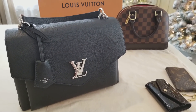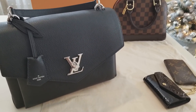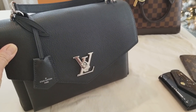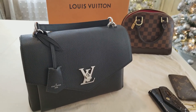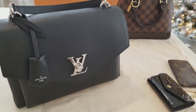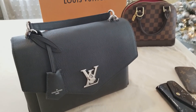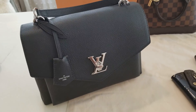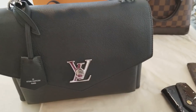Hello everyone, welcome back to my channel, and for those of you who are new, welcome. This is a review of my Louis Vuitton Lock Me bag. I got this probably about a month and a half or two months ago. I've been carrying it a lot and I really love it, and I just wanted to share what goes inside and my thoughts about it so far.